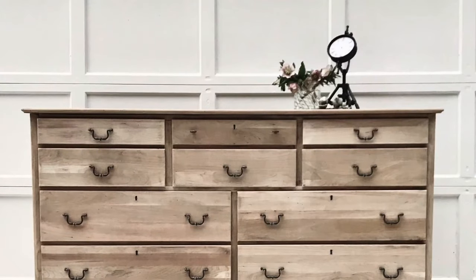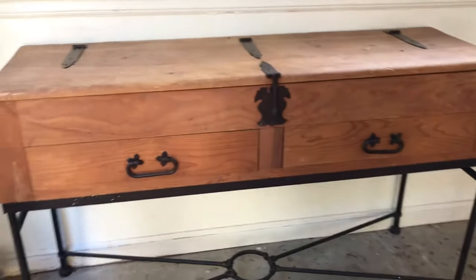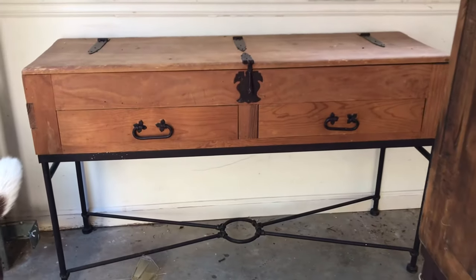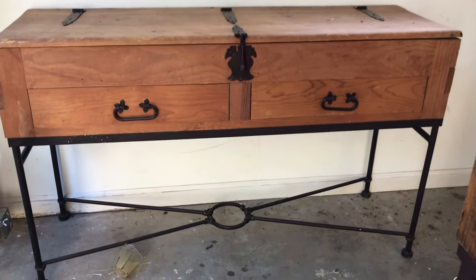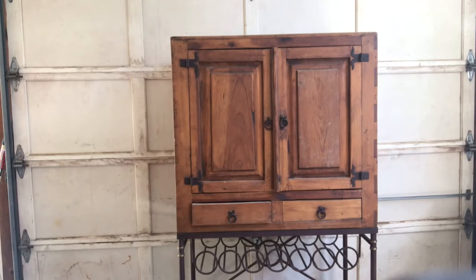I did a video not too long ago on how to get a raw wood finish and it was really popular — you'll probably want to check that out after this video. I found these two pieces; I think it's a buffet or a TV console and a bar. It's actually a really cool piece but they didn't have any finish on them, they just had this orange color, so I didn't have to do any stripping like in the other video.